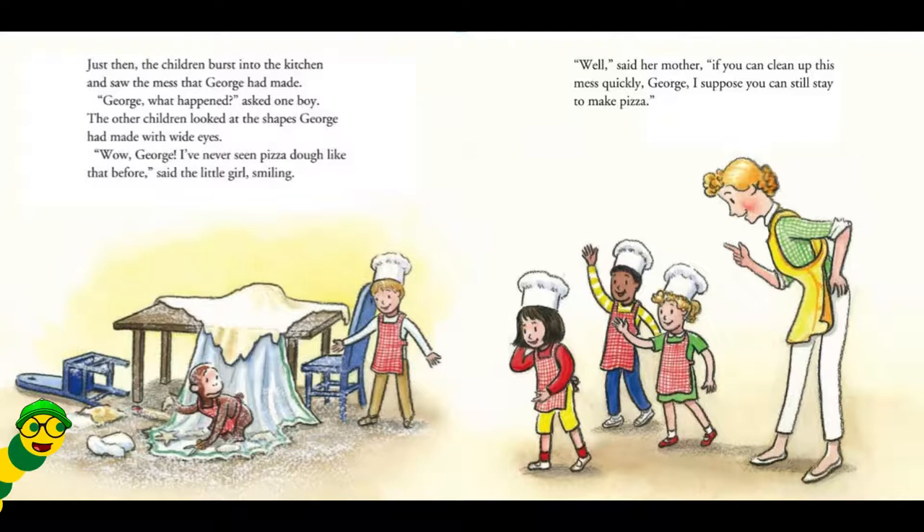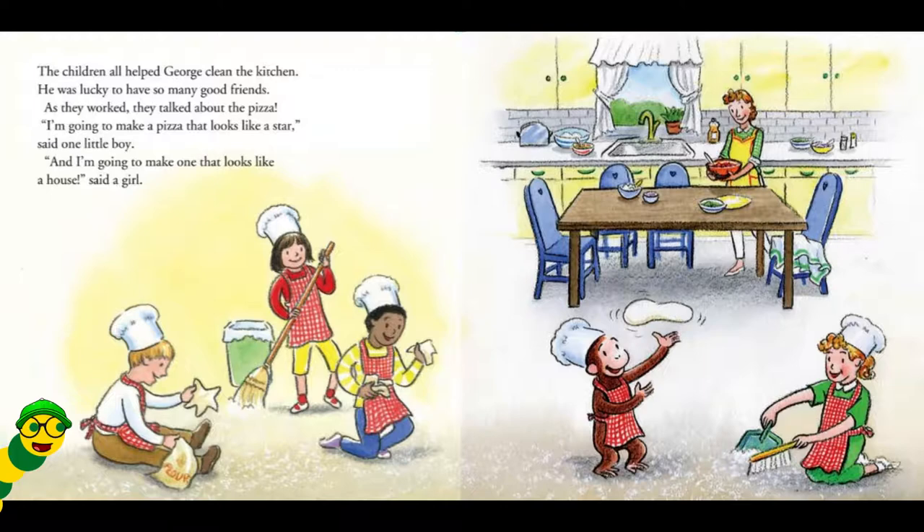The other children looked at the shapes George had made with wide eyes. Wow, George! I've never seen pizza dough like that before! said the little girl, smiling. Well, said her mother, if you can clean up this mess quickly, George, I suppose you can still stay to make pizza. The children all helped George clean the kitchen. He was lucky to have so many good friends.